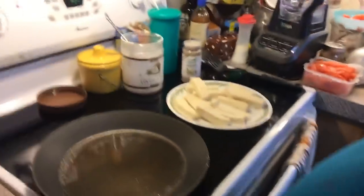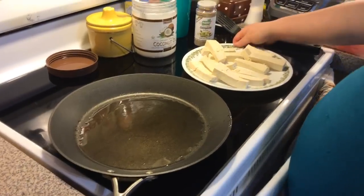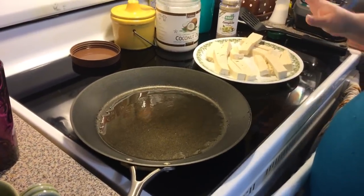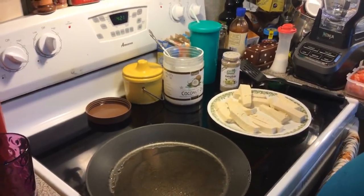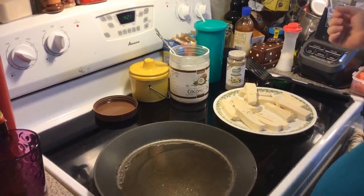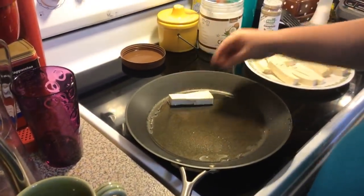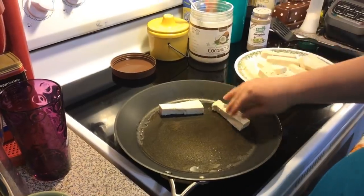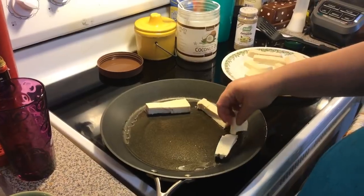Hi everybody, welcome back to my kitchen. Today we're going to make strawberry tofu spinach wraps. I'm using extra firm tofu that I pressed out, cut into thick slices, then cut in half to make sticks. We're going to put it in our skillet — it's heating up with a tablespoon of coconut oil. If they break on you, no biggie.